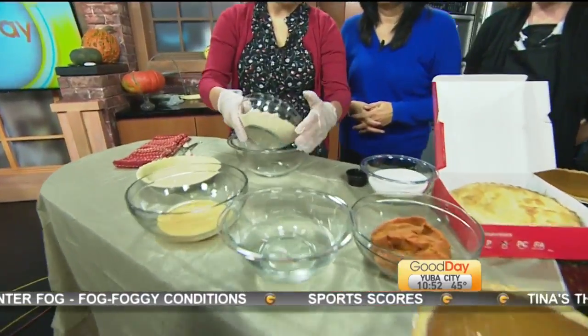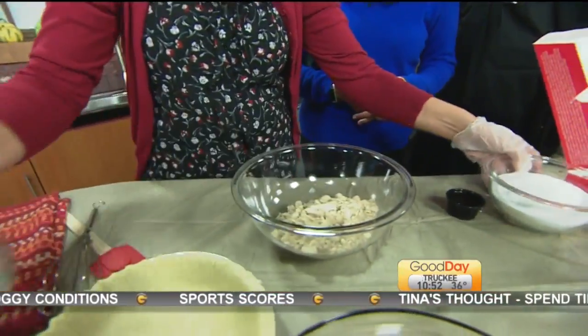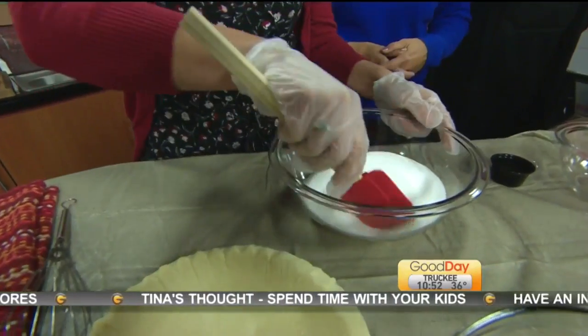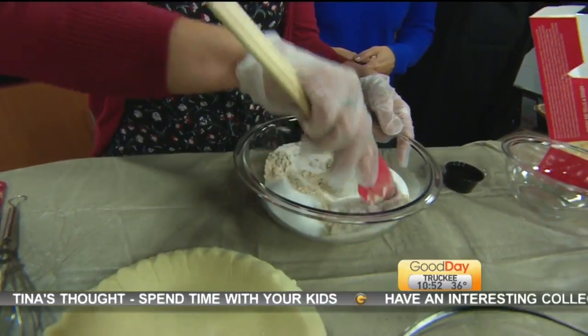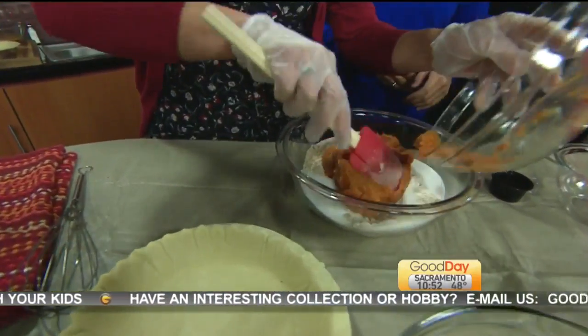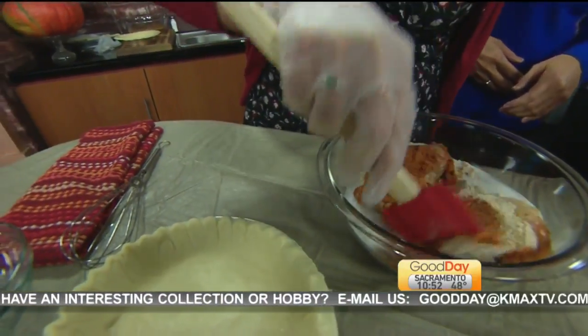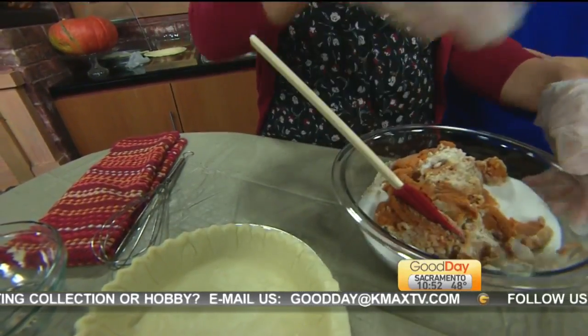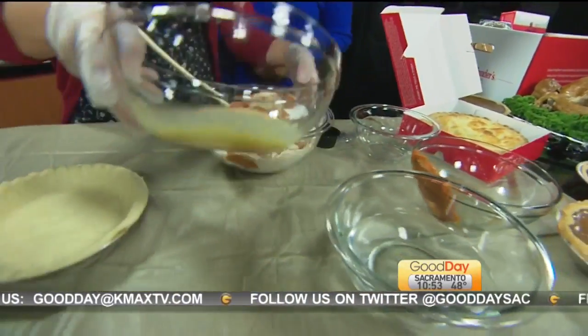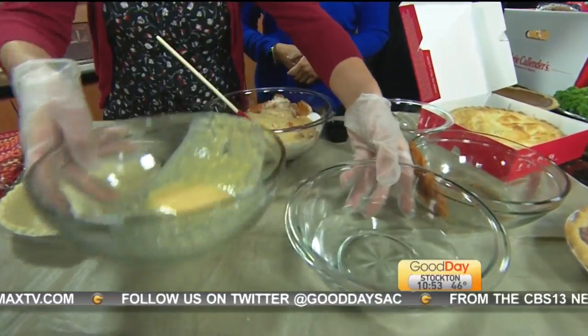You want to start with your dry ingredients first with the pumpkin mix. You want to go ahead and add your sugar, then mix it up with a spatula — you don't want to use your whisk just yet. Then we fold in our pumpkin, fold that all in, and then you add your wet mix, which is your water and your eggs. You have a system going.